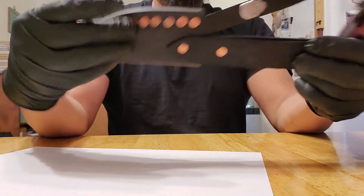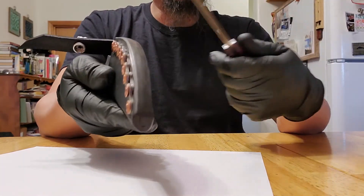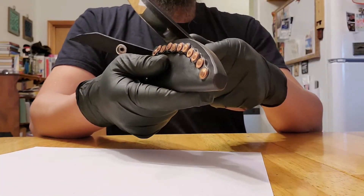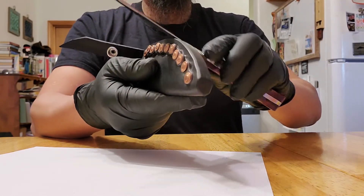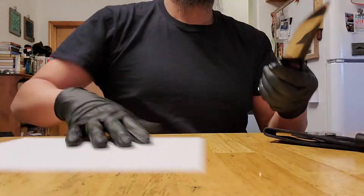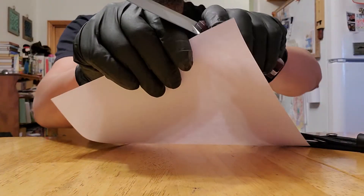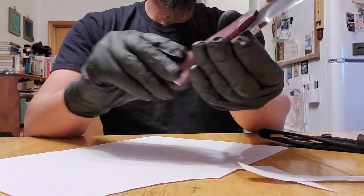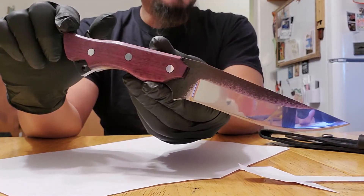We can also use this leather as a strop, and I'll show you. Okay, piece of paper. I would call that a sharp knife.